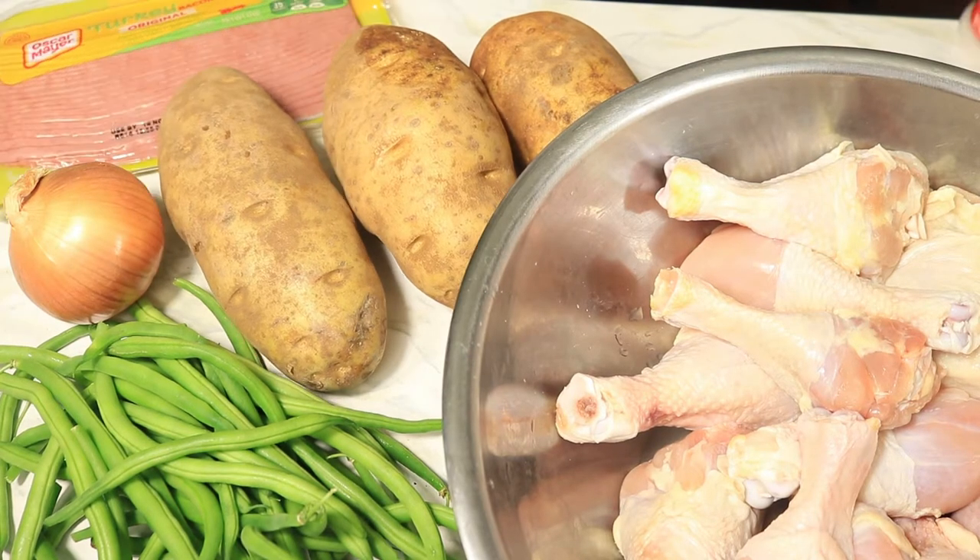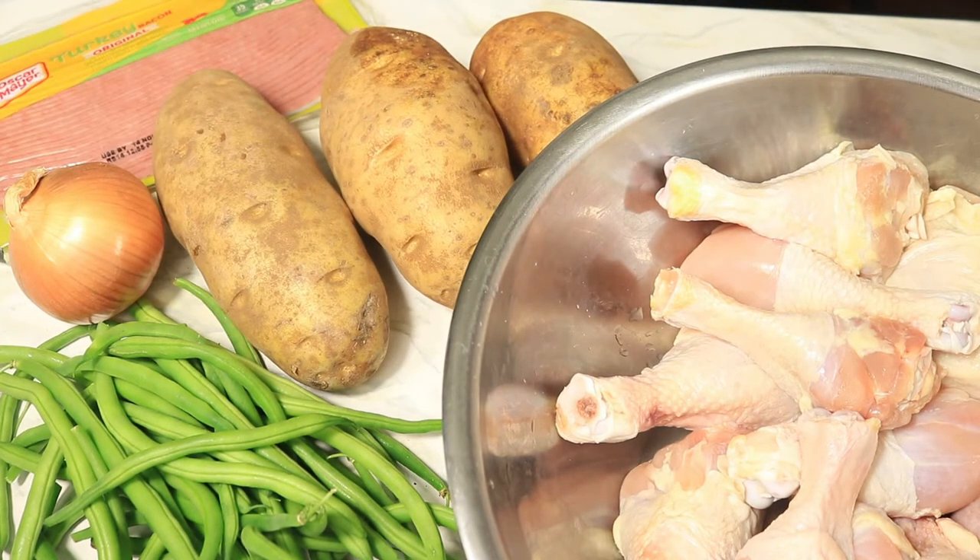The first thing I need to do is season my chicken. By the way, my chicken is already clean. The only thing we need to do now is just throw on the spices.